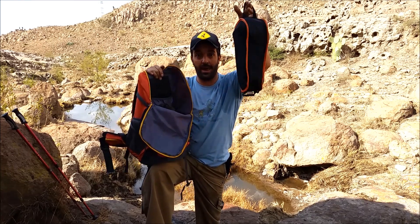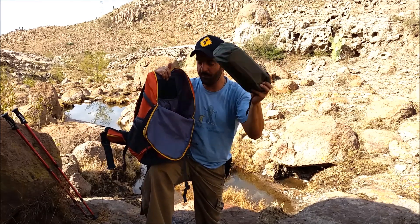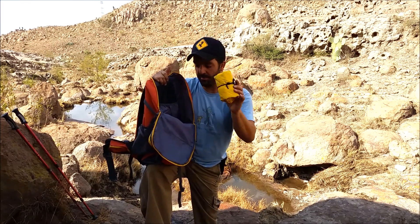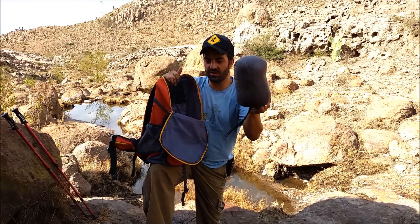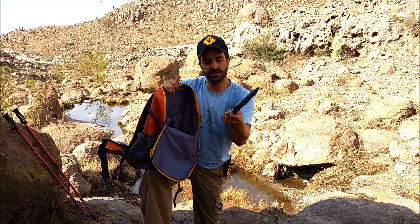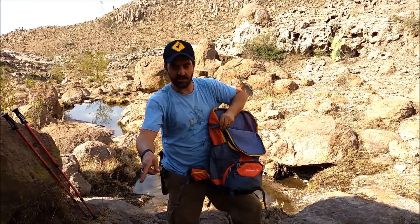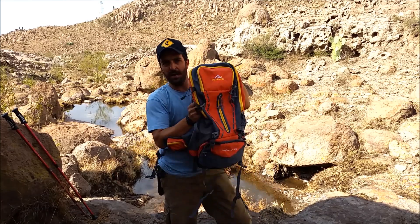I have a camp chair — believe it or not, I've made a video on it if you want to check it out. I have my tarp, my inflatable mattress, my sleeping bag with bivy cover, my Tyvek ground sheet, my down sleeping bag, and my folding stainless steel wood-burning stove. So as I said before, a lot of stuff fits in here. That's all the gear I take when camping, maybe more food and water for longer trips, but that's basically my kit.